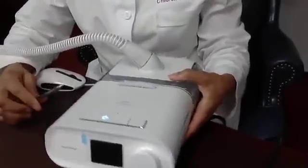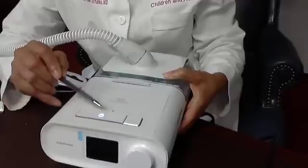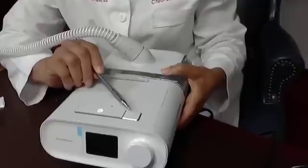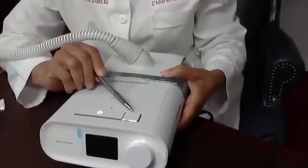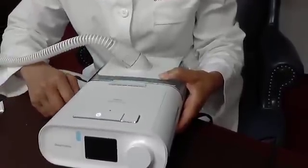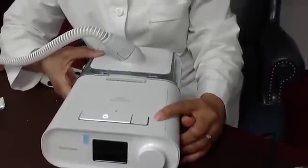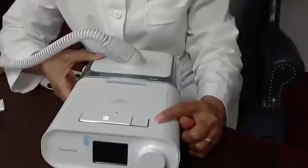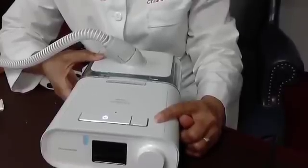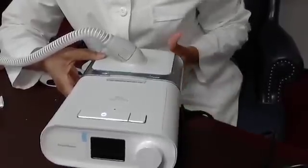When you get your DreamStation, you have the on button — this is also how you turn it off. Next to it is your ramp; this is a triangle. The ramp is a comfort feature. It allows the machine to start at a lower pressure than what's needed to open up your airway. If you need a high pressure, this will let you fall asleep at a lower pressure while the machine gradually increases until it reaches the required pressure. It allows you to fall asleep easier.